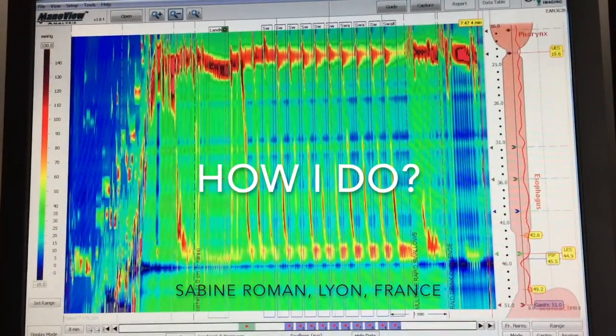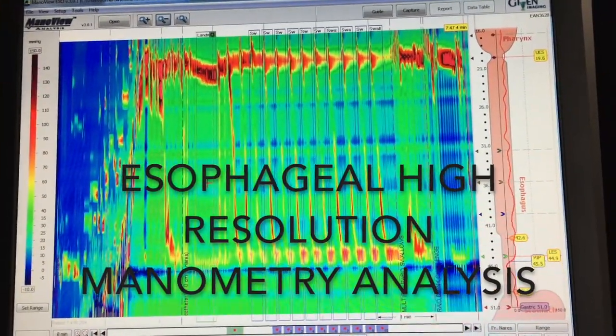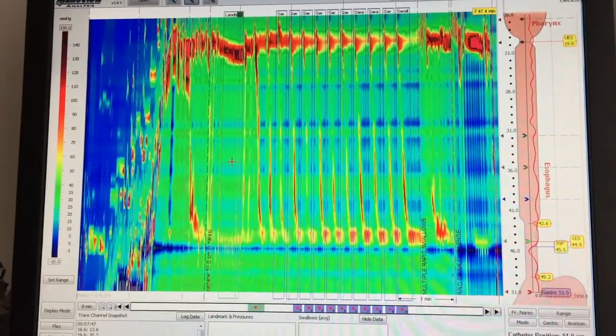Hello everybody, I'm Sabine Formal and welcome to my office. I will show you how I review an esophageal high-resolution manometry. This study was performed in a patient before antireflux surgery.